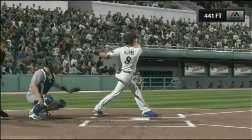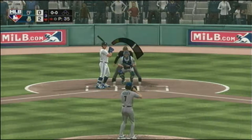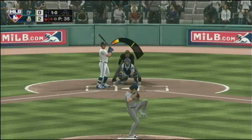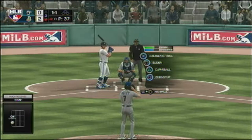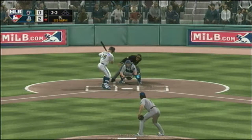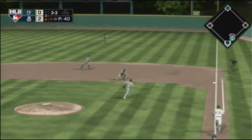He was dialed in on that curve from the second it was released — saw the spin, knew it was coming back over the plate, and just crushed it. He was tracking it all the way. Into the box, number 16. A ball and a strike, and he'll take a look at a strike on the inside corner — it's one and two. Bases are empty, two balls and two strikes — a weak roller right side, Rodriguez fields it cleanly and the underhanded throw gets him.